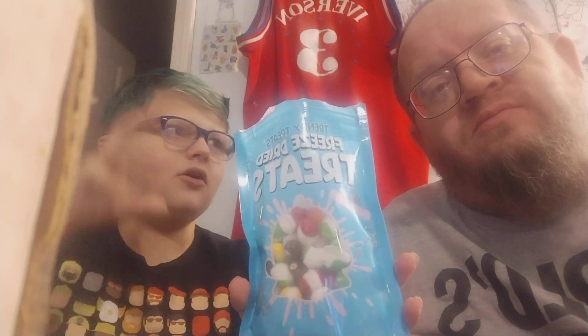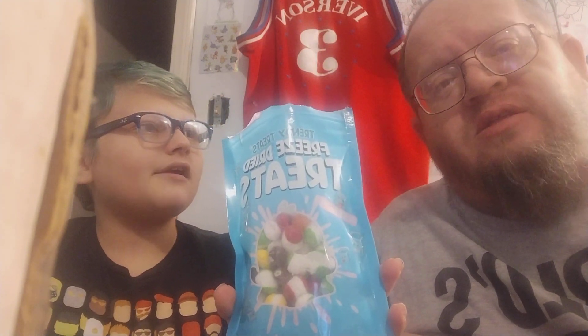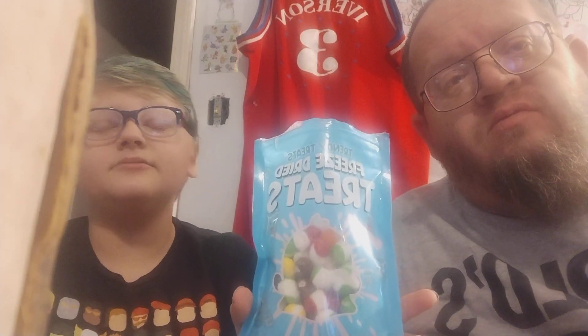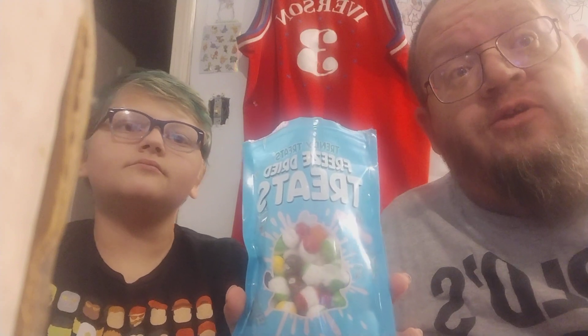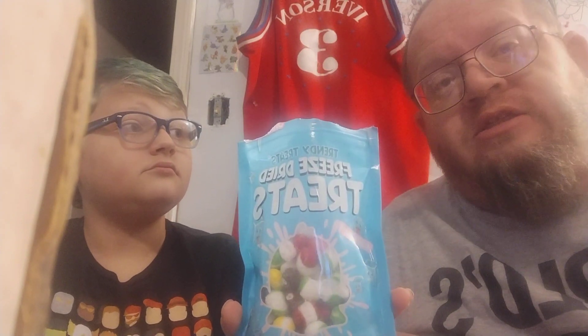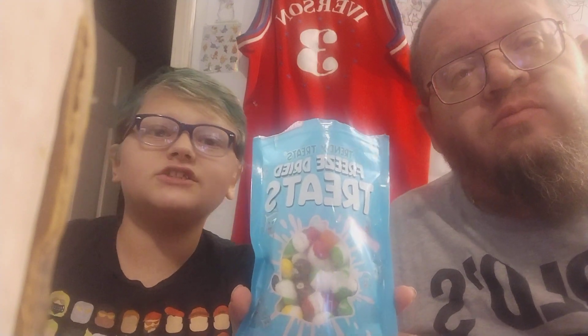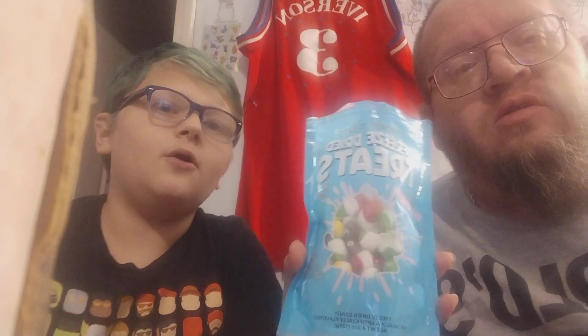I want to try the Jolly Rancher ones — they turn into like a big puffy ball. I'll save up some money and then we'll try the Jolly Rancher ones. I thought it would probably be in one to two weeks from now. Subscribe and hit the bell for notifications, and if you like it, comment along. Peace!